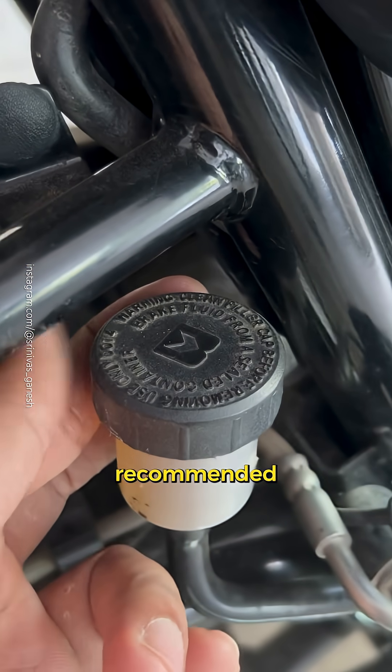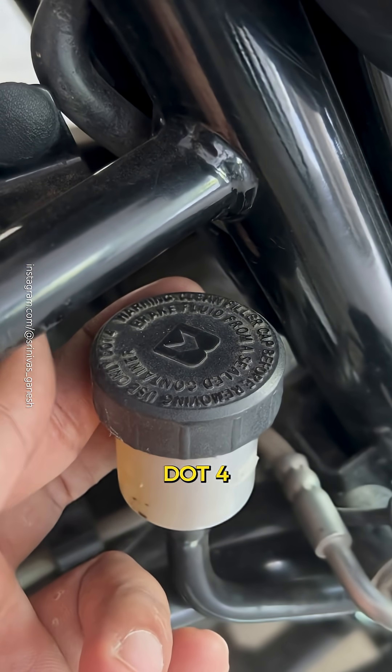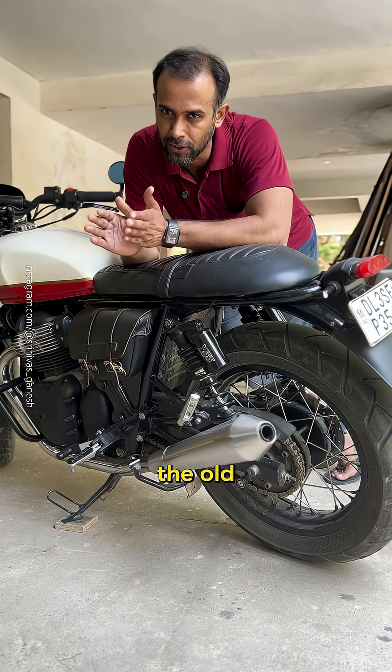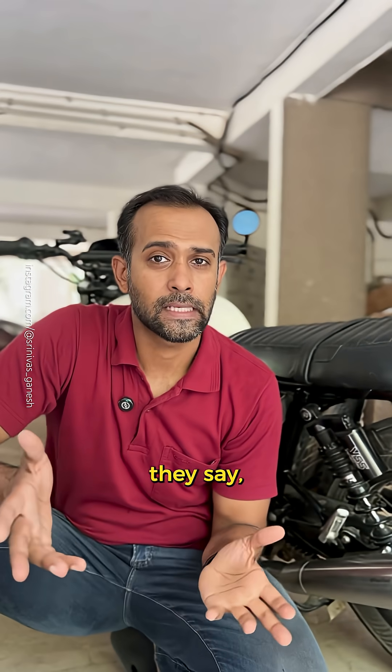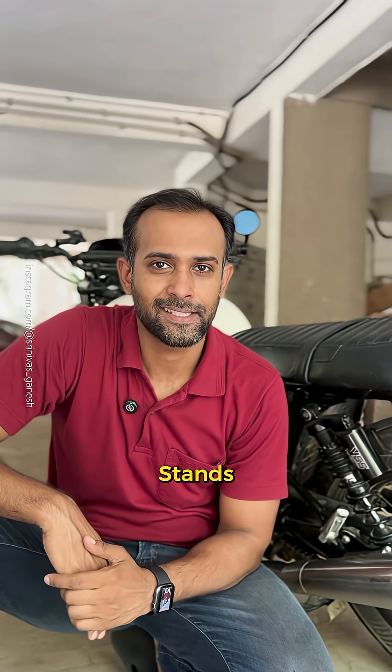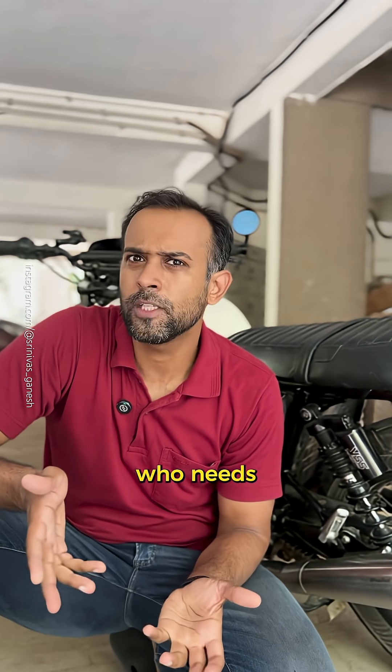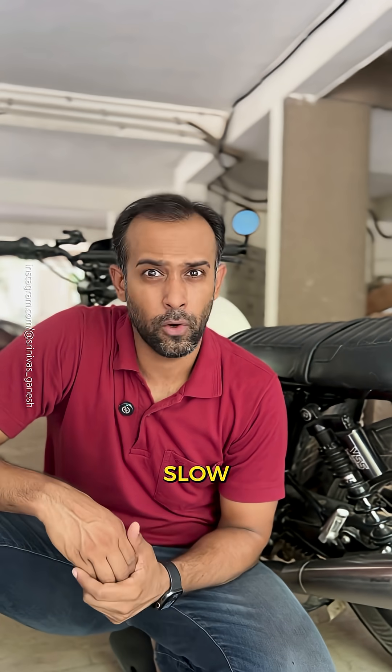If your bike's brake fluid reservoir says recommended DOT 4, you can safely upgrade to DOT 5.1. Just flush the old stuff out first. And you know what they say, don't mix your drinks — stands true for brake fluids also. But hey, who needs brakes? They only slow you down.